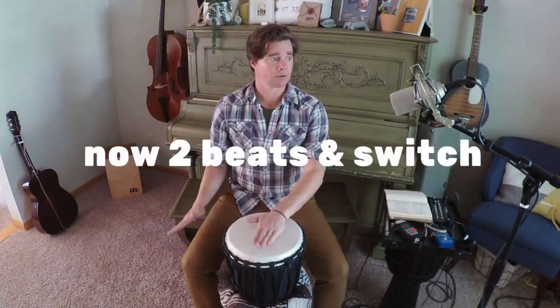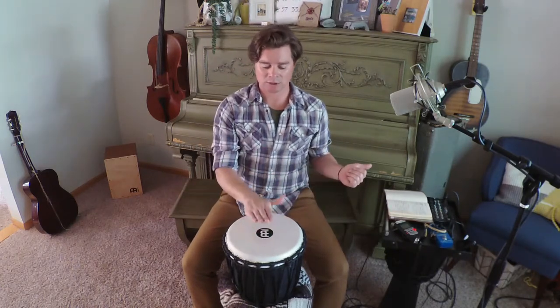Now to the twos — two beats per hand. One, two, three, four, five, six, seven, eight. And last time — three, four, five, six — completing the two-beat section.